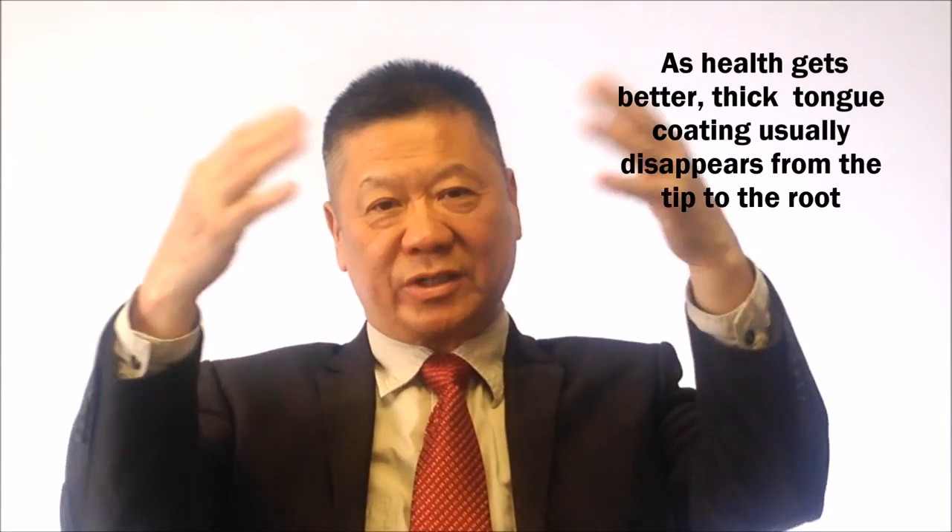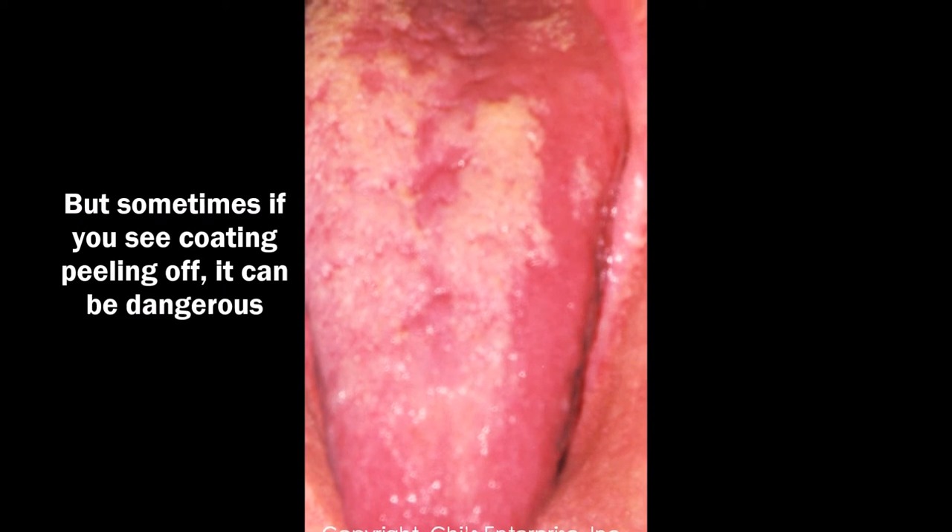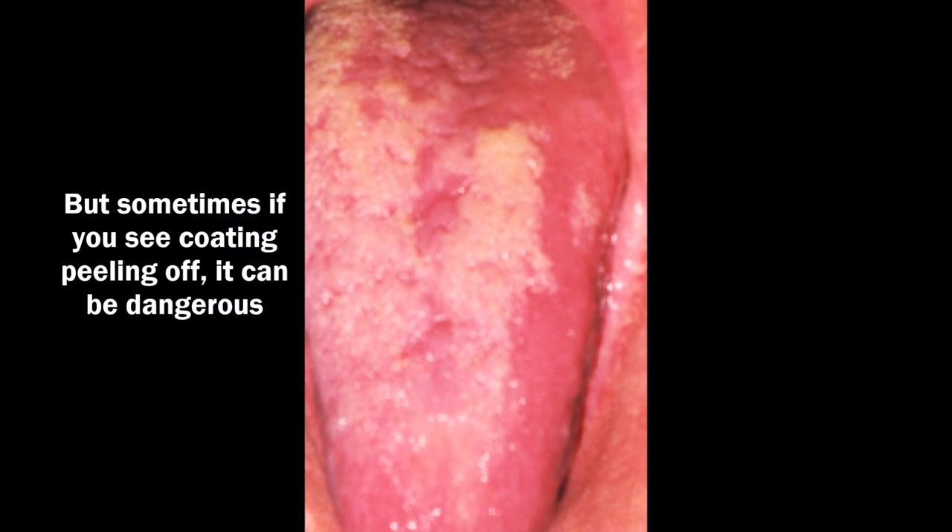Grass with no roots — also, if you see the tongue coating gradually going down, that means health is improving. The coating will gradually withdraw and disappear from the tip toward the root area. But sometimes you see the coating peel off instead — that's dangerous.